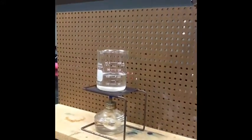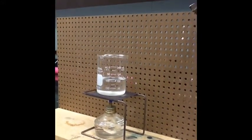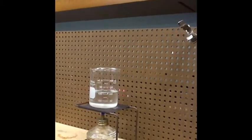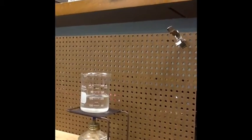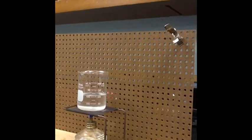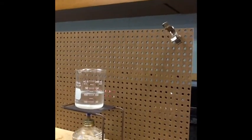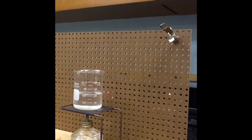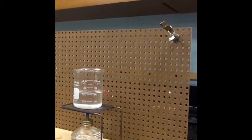We have the alcohol lamp and it's now heating the beaker. What we've done is measured 100 milliliters of water from the sink, and we can put this on.